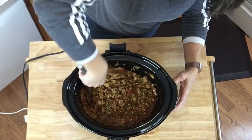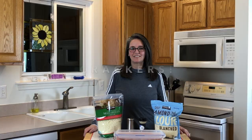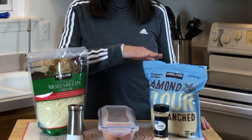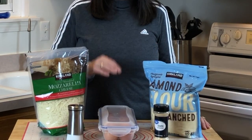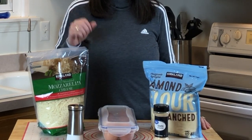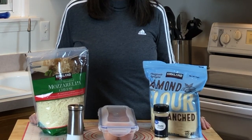It's looking good. We're going to be making simple keto crackers. The ingredients we're using today are a half a cup of mozzarella cheese, one third cup of almond flour, one large egg yolk, one eighth teaspoon garlic powder, and just a dash of salt. Let's make some crackers.